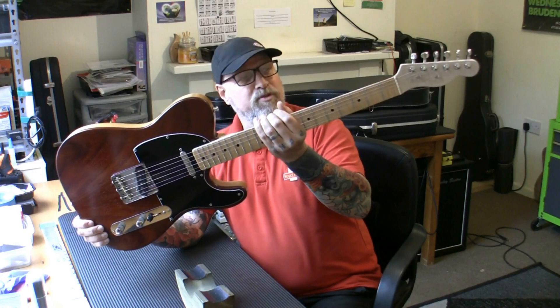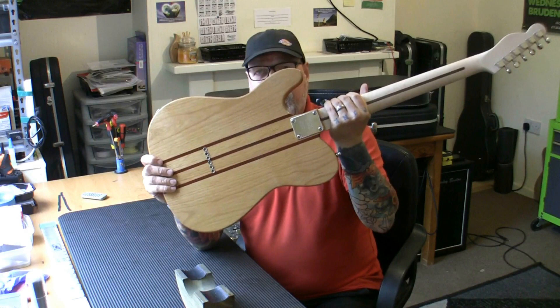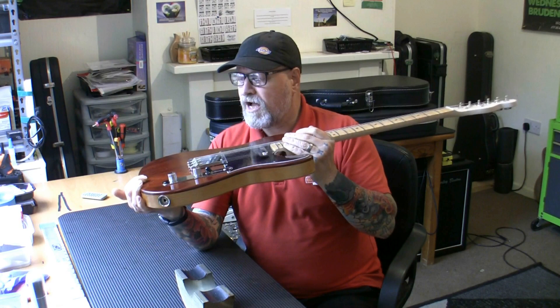Bloodstone handmade guitar — a beautiful looking thing. You'll notice the headstock is a different colour to the fingerboard and I'll get to that in a minute. Looking at the wood, we have a three-piece body with what look like walnut or rosewood stripes — could be any wood stained. It's a three-piece body with a two-piece cap.